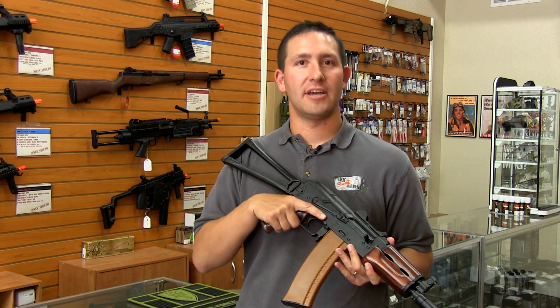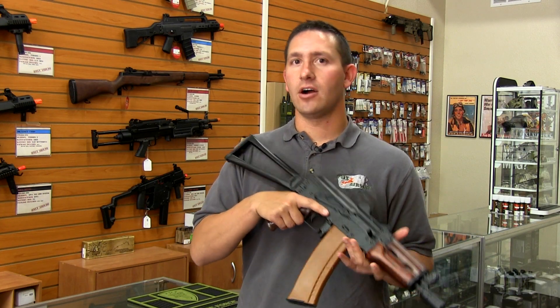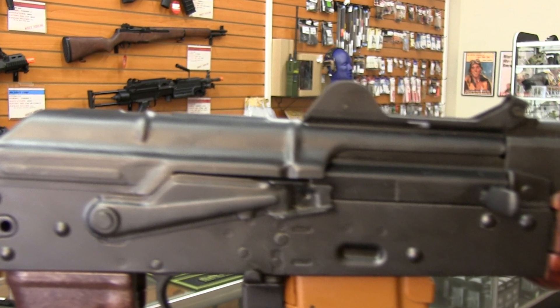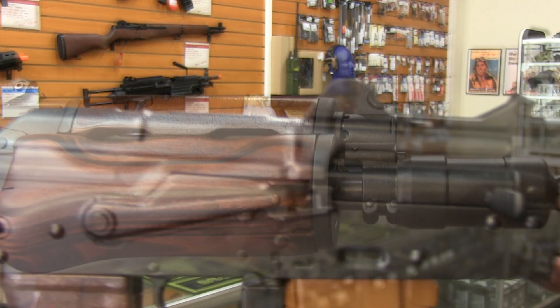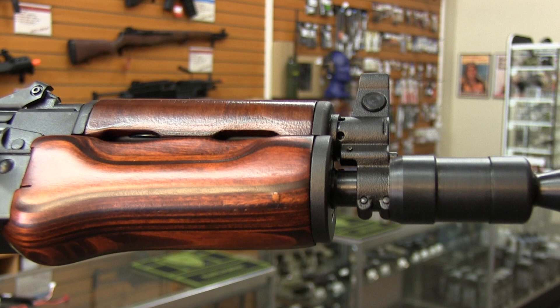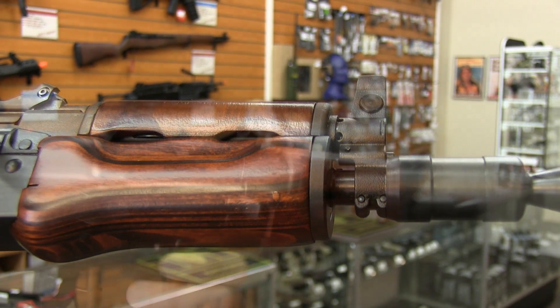This is another beautiful replica by LCT. Just like all other LCT replica AK variants, it's going to feature a full stamped steel receiver and beautifully finished wood furniture. This particular one has an AK-74 style high capacity magazine installed on it.